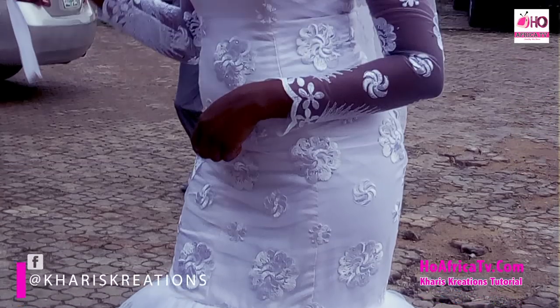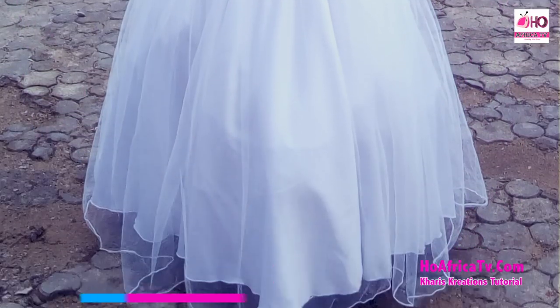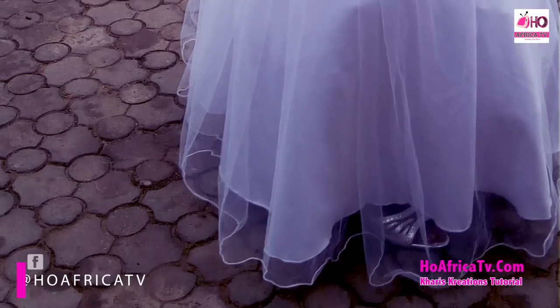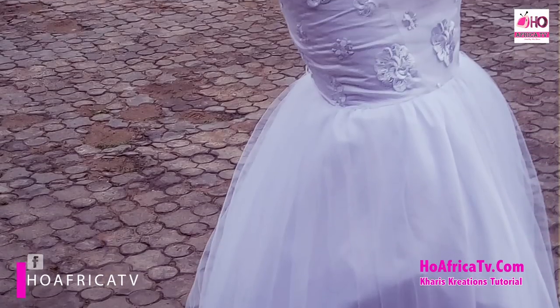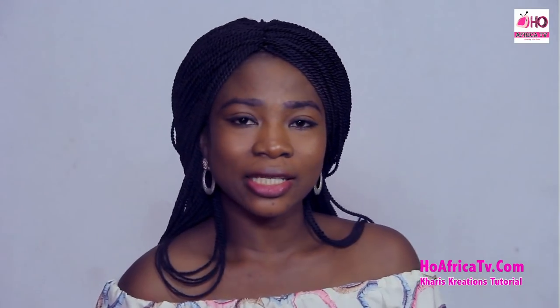It's going to be a mermaid dress with a back rope and loops, and we'll be using lots of fabric. We'll be needing our lace, satin, veil net, shiny net, hard net. We'll also be needing our lining.